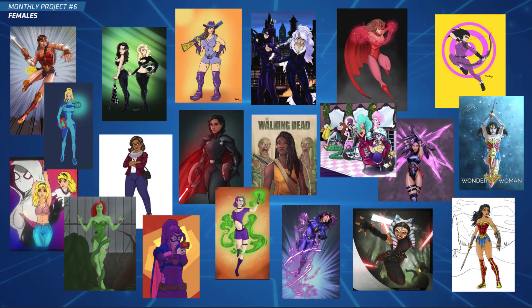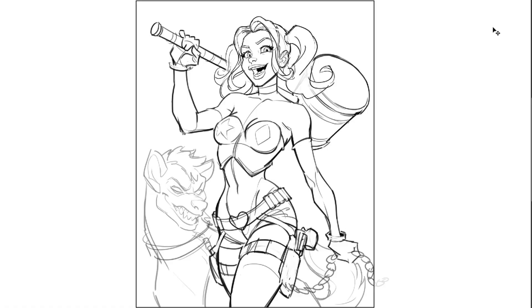Hi everyone, welcome to monthly projects number six. This month we decided to draw females — a subject I've always found very hard and challenging. I thought this would be a good challenge for this month, and we've got so many awesome submissions here. I'm hoping doing this project has helped a lot of you understand the anatomy of the female body, which can be quite different from drawing a male.